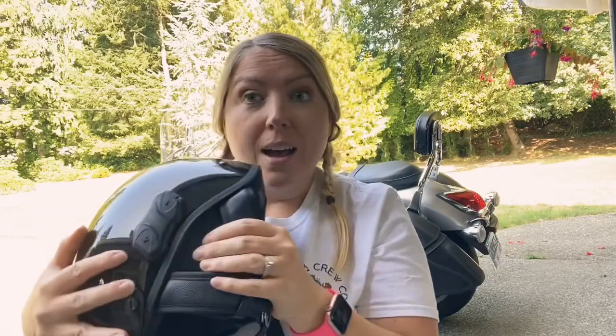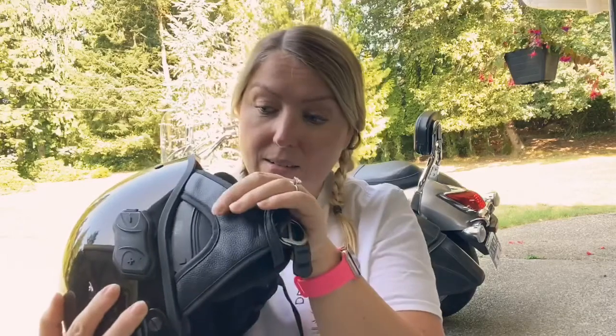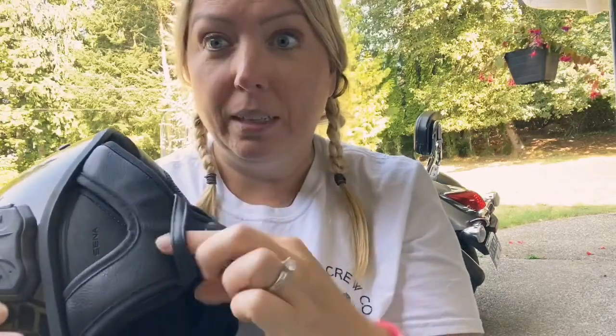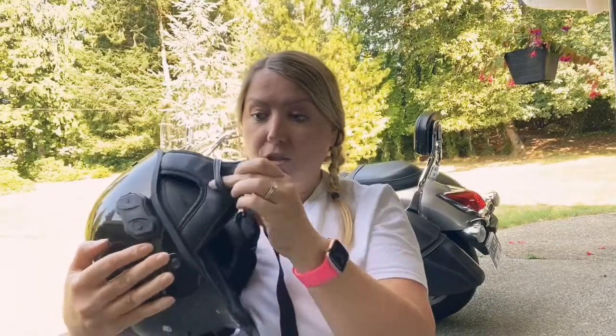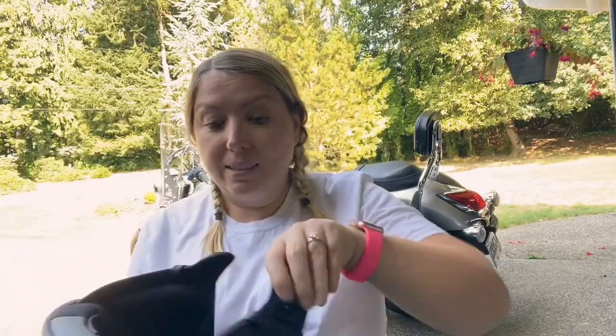What happens is they can come off very easily. They are attached by this little loopy thing to the side straps, but still, before I put the helmet on every single time, I make sure to push the ear pieces in.